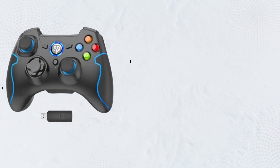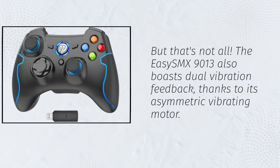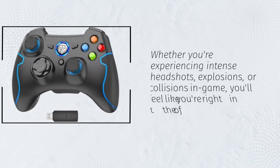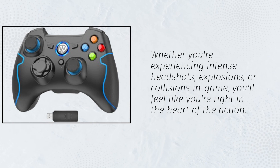But that's not all. The EZSMX 9013 also boasts dual vibration feedback, thanks to its asymmetric vibrating motor. Whether you're experiencing intense headshots, explosions, or collisions in-game, you'll feel like you're right in the heart of the action.